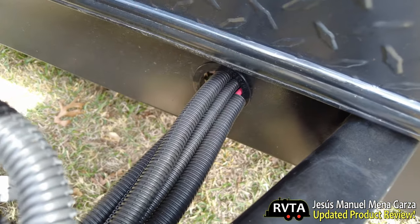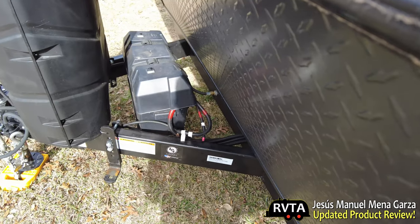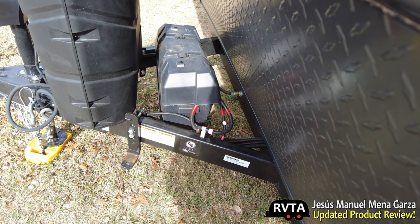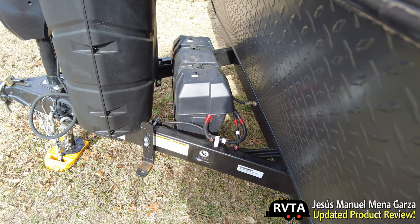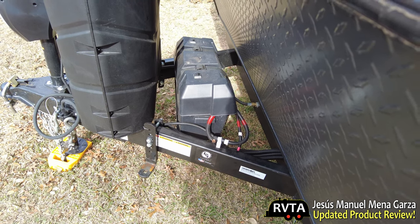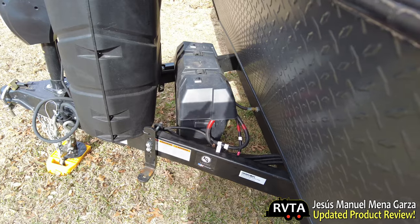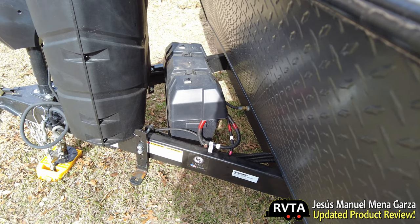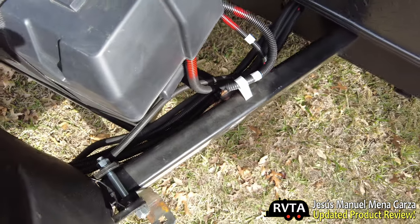I was thinking about just getting a larger battery box, because this battery box is a few inches too short for placing my lithium batteries. My AO lithium batteries are absolutely top of the line — they have a shut-off in case it gets too cold and won't charge, which is a premium feature. I want to have two batteries, and they won't fit here — it's about two inches too short.